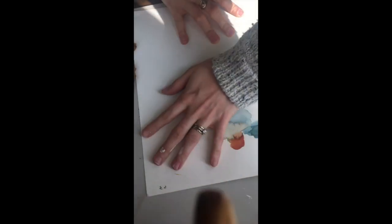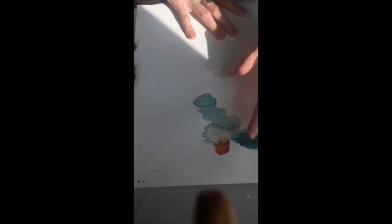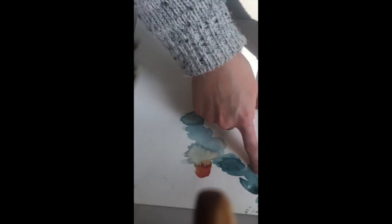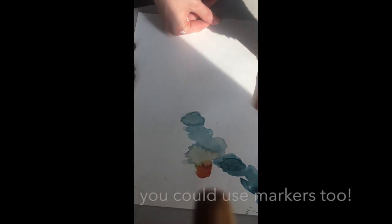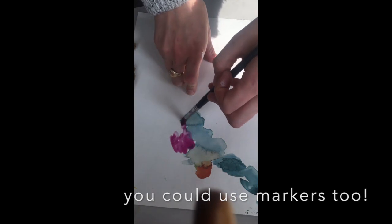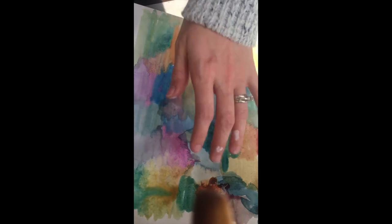The first step is covering your paper in really abstract blotches of color - there's no right or wrong, just cover your whole page in a bunch of color. This is how my background turned out - just covered in all different colors, just blobs of different shades. Now I'm going to let it dry, and the next step is going through our magazines to cut out pictures.